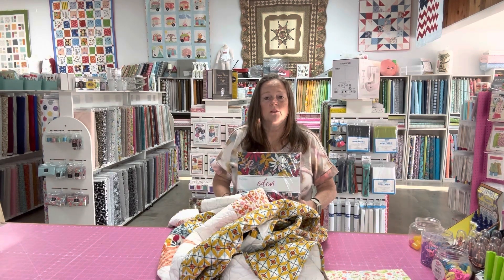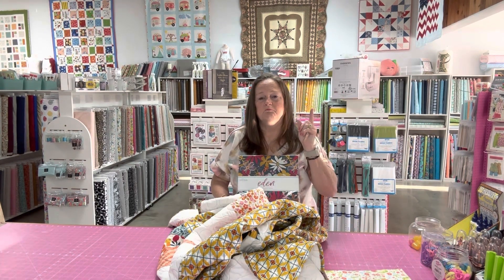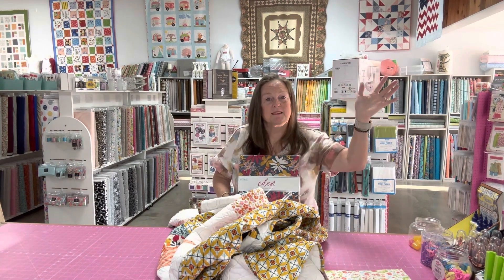If you have any more questions, let us know. As always, like and subscribe — you know the drill. If you've got any questions or comments, let me know. We're here to help. Until next time, happy quilting!